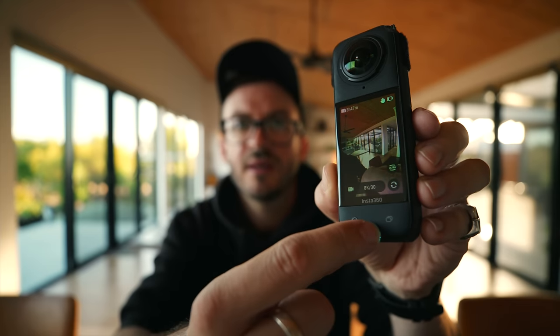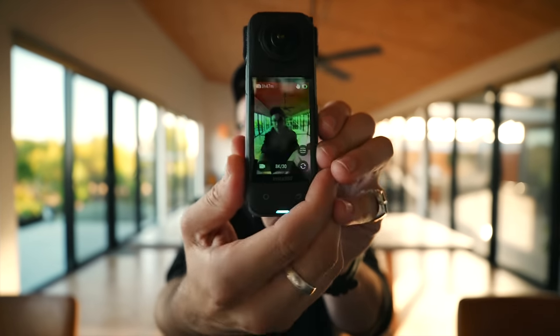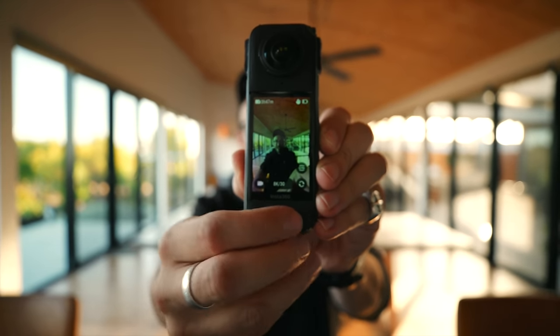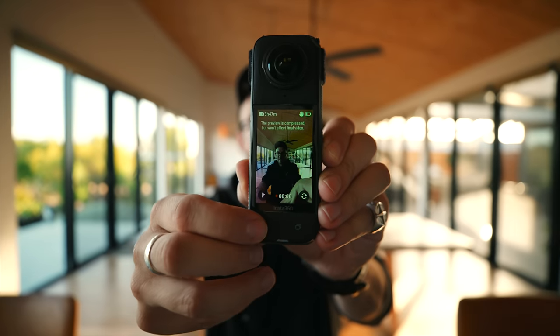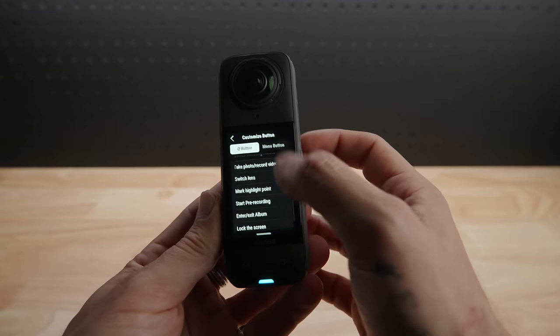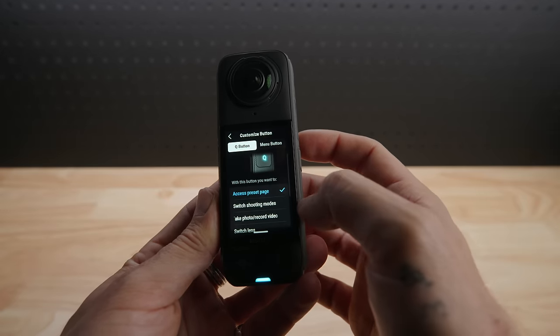Another cool feature is the option to customize your buttons. That one button I never really use — I've now changed it to the shutter button, so when the camera is facing the opposite way and I have no idea which one the record button is, I can just hit either of them. You can make them do whatever you want, and same with the quick button on the side. Change it — customize your buttons.